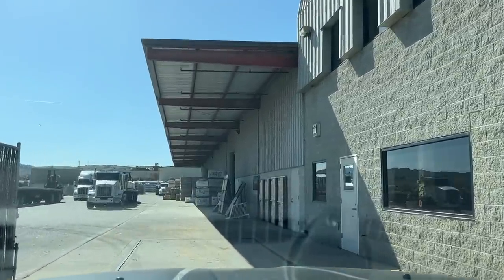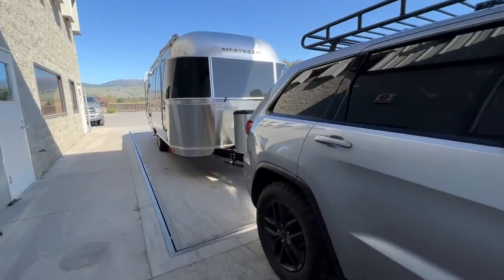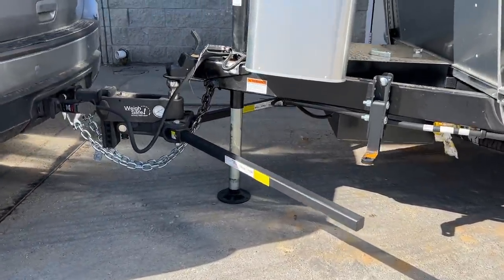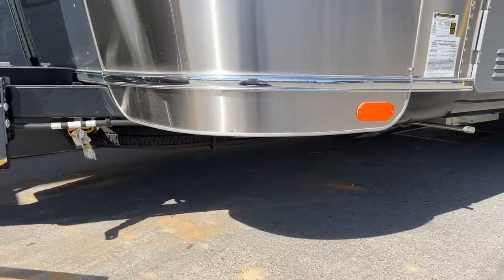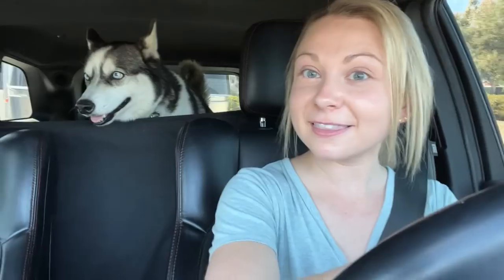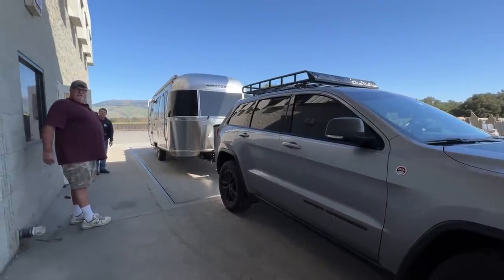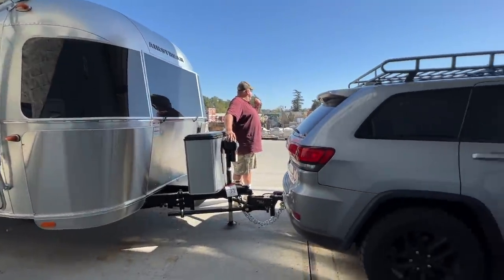Now that I have everything I own in the Airstream, I'm really eager to see how much it actually weighs. My neighbor so graciously agreed to come with me, because this is a little nerve-wracking, but he knows the people who work here. So we took off the sway bars and raised up the tongue back a little bit to get a very accurate weight — 4,750 pounds! And my black tank is 30% full. The towing capacity of my Jeep is 6,200. The max weight of my Caravelle is 5,000 pounds, meaning I still have 250 pounds of wiggle room, although I do hope to lighten up that load a little bit more.